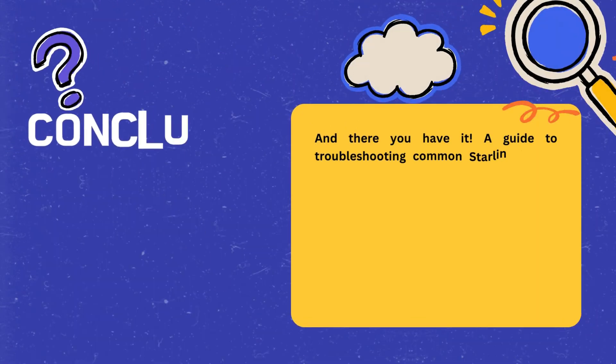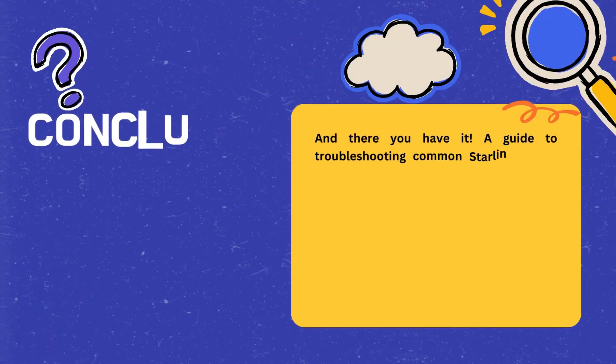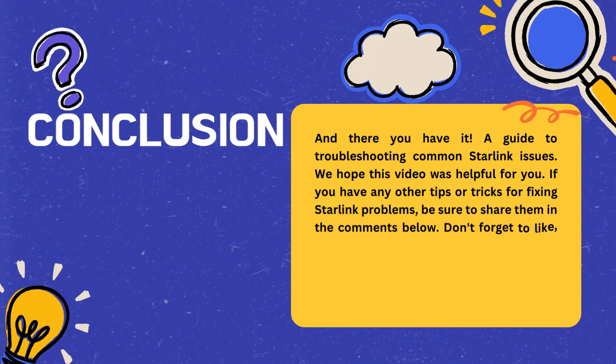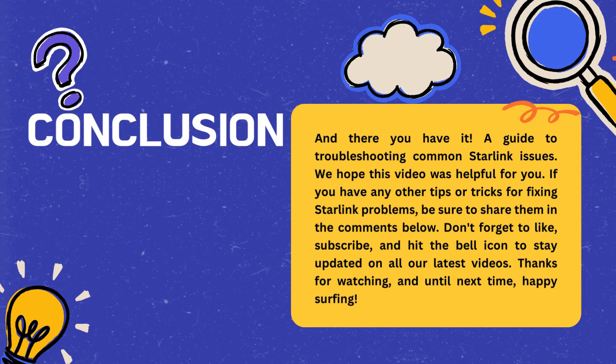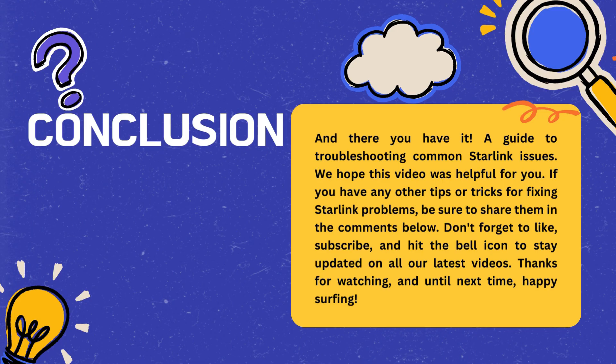And there you have it — a guide to troubleshooting common Starlink issues. We hope this video was helpful for you. If you have any other tips or tricks for fixing Starlink problems, be sure to share them in the comments below. Don't forget to like, subscribe, and hit the bell icon to stay updated on all our latest videos. Thanks for watching, and until next time, happy surfing!